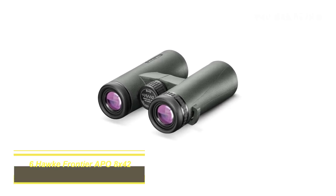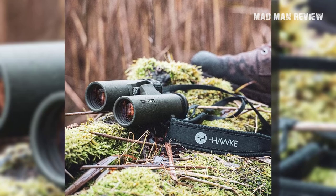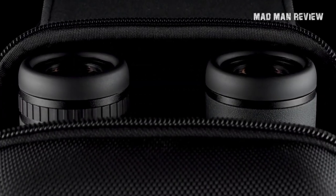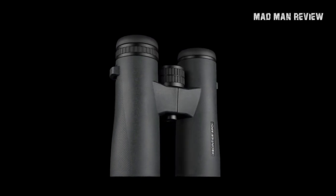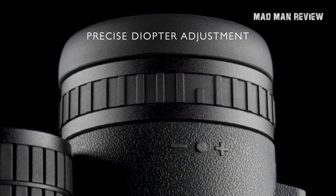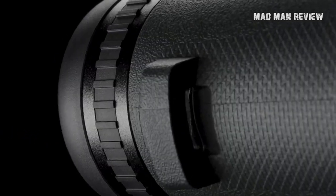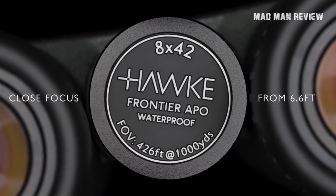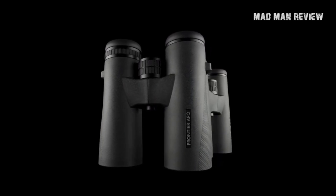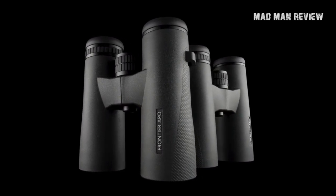Hawk Frontier APO 8x42. The small stature of the Frontier is compensated by the performance of its glass — serviceable but nothing exceptional. Peering through it, the image is bright and vivid and the field of view is almost panoramic. It follows a standard configuration: open barrel design, right-barrel diopter, two-position eye cups, and single hinge. The exterior is nice and textured, though all the controls need some use to smooth things out — regardless, they're precise. Overall the Hawk Frontier strikes the perfect balance between price and performance: rugged, durable, pleasing to hold and use, solid glass, and quite affordable.